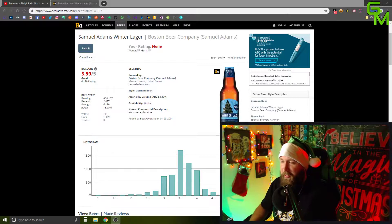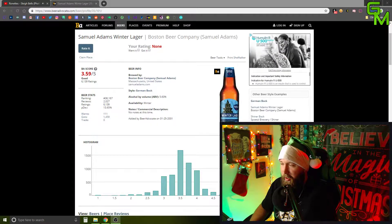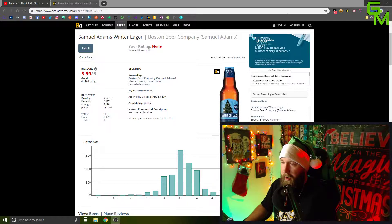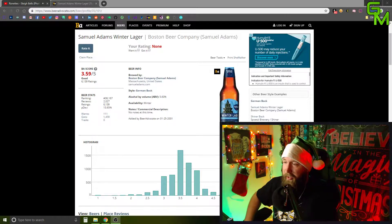We get a 3.59 out of 5 on BeerAdvocate, which is considered good, with 6,139 ratings. That's a fair amount of ratings. Once again, from the Boston Beer Company, Samuel Adams in Boston, Massachusetts.